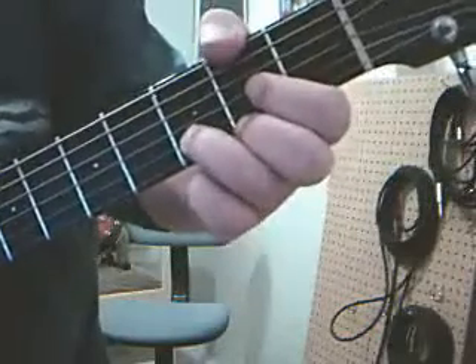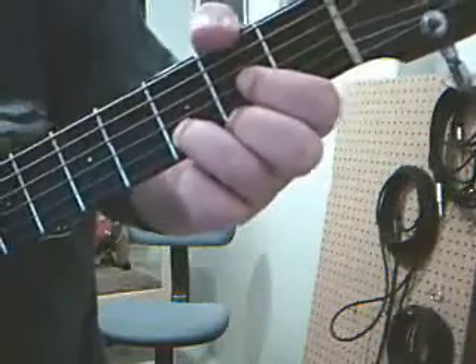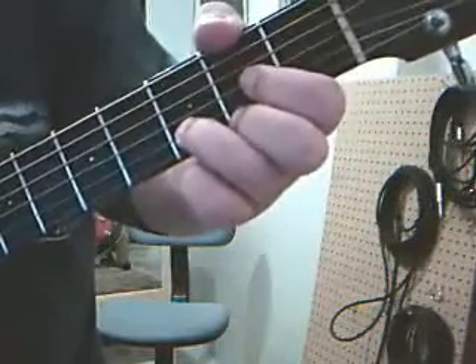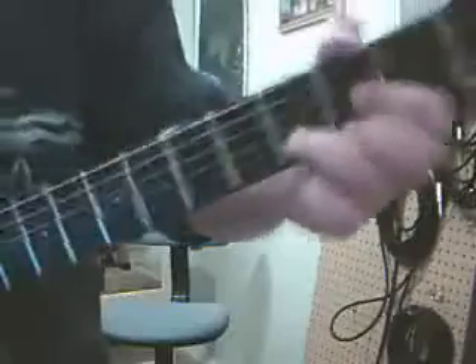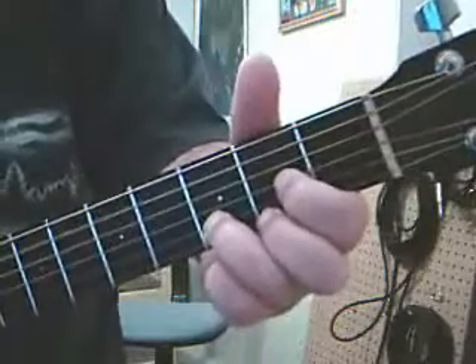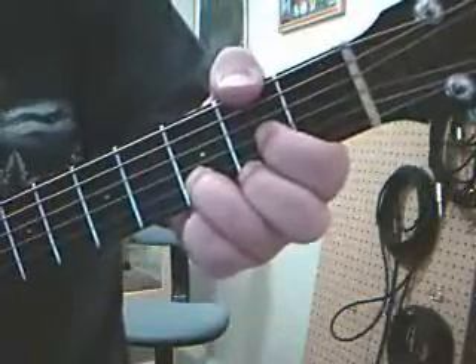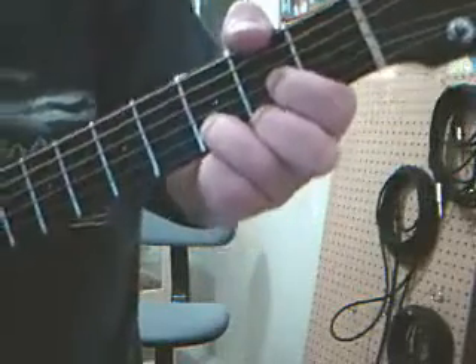When you play this chord, if you do hit the A, that's okay, but you want to make sure you get that thumb over the top to kill that because you don't want that note there. Here's what it sounds like with the note. And here's what it sounds like without. Huge difference — so you want to work on that a little bit and get that down.